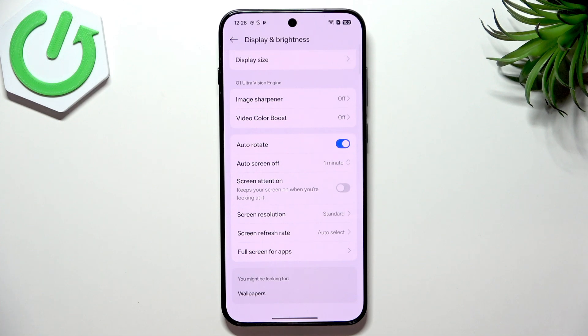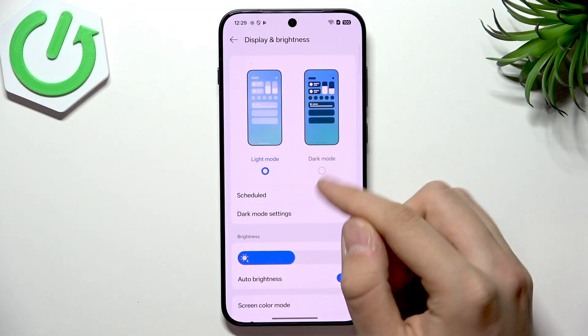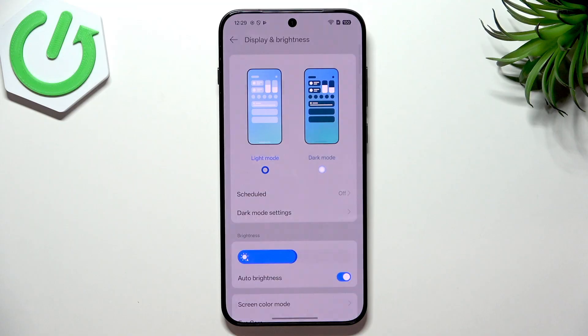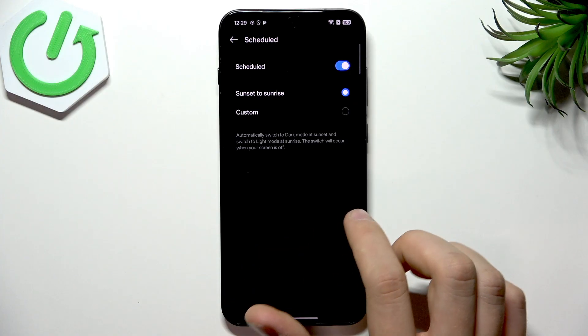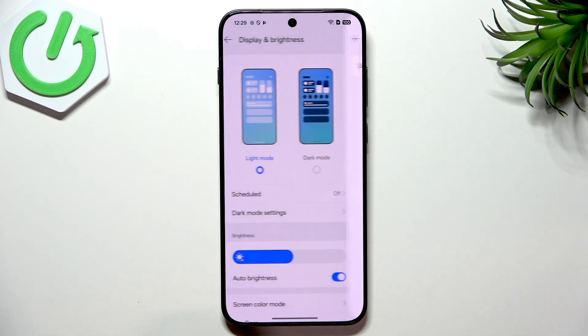Screen Attention — disable it. It's a useful option when you want to read something, but it's worse for your battery life when you want the best battery performance. That's it for these settings. Now go back and tap Dark Mode. Dark mode is a preference — for some people light mode is better — but for battery life it's better to have dark mode enabled.